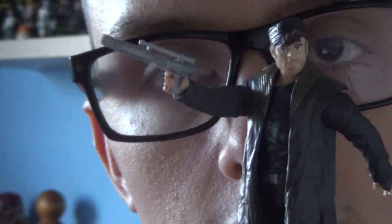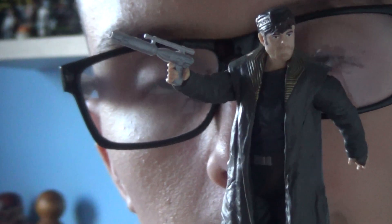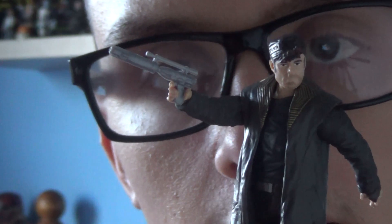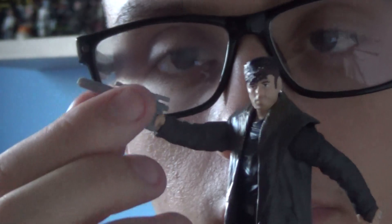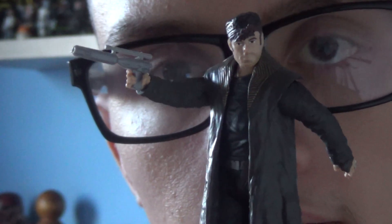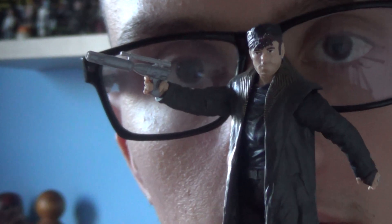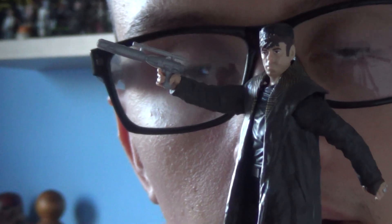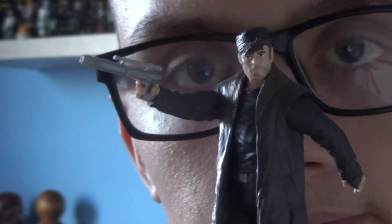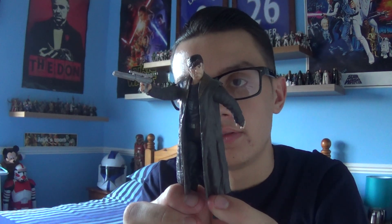Same with most new characters, I'm looking forward to seeing their role in the film. But overall, despite the poor sculpting of the blaster holster on the side of his right-hand leg, this figure is really nice. I'm looking forward to seeing how Benicio Del Toro plays DJ in The Last Jedi — a fantastic figure, really pleased to have it in the collection.